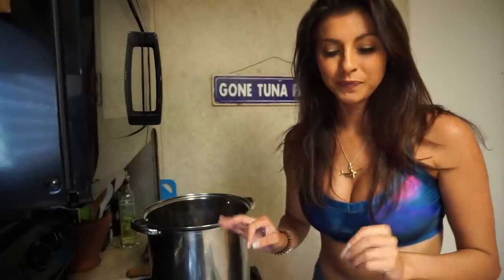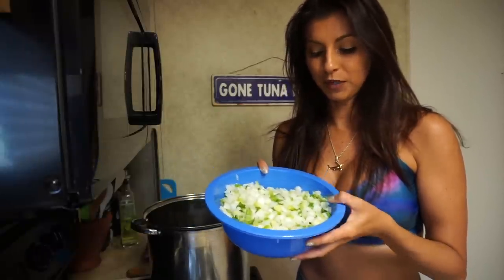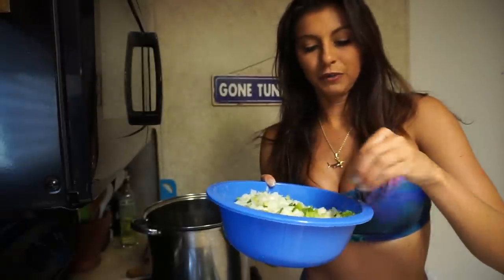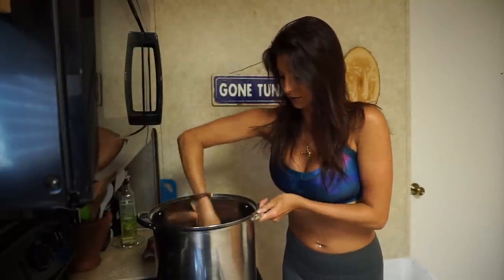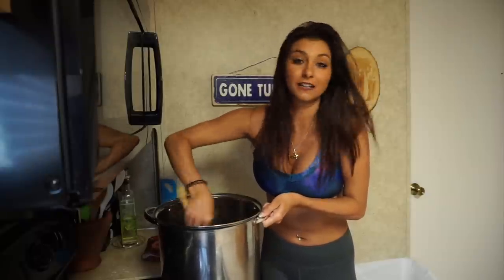That roux is starting to smell really good. You're going to want to do about an onion and a half, four stalks of celery, about a pepper and a half — a bell pepper, you could do two — and chop it up. You also want to add parsley and green onion a little bit later. You add all this stuff in and let it cook down after the roux is cooked down, which takes about 15 minutes on medium heat.